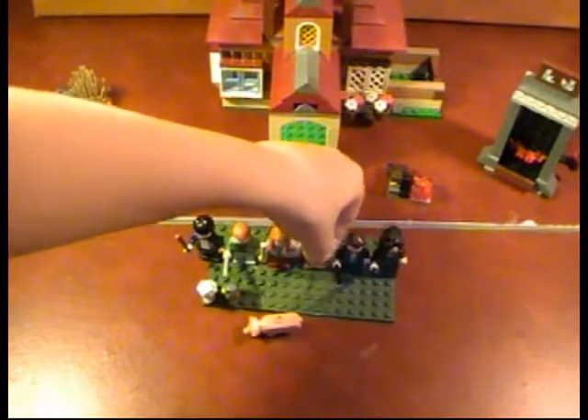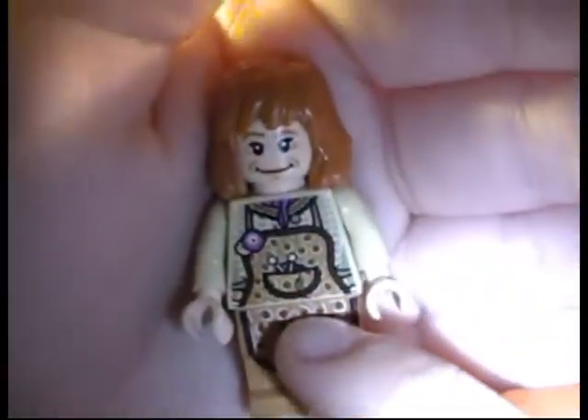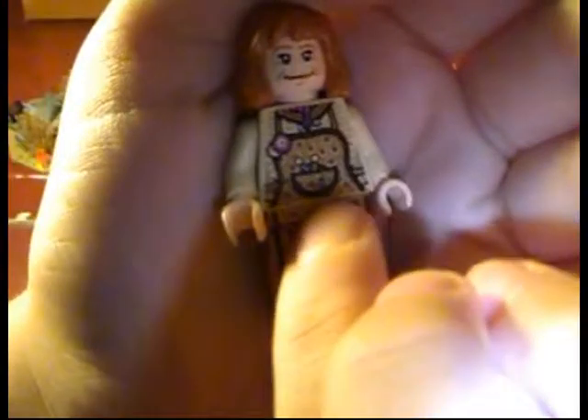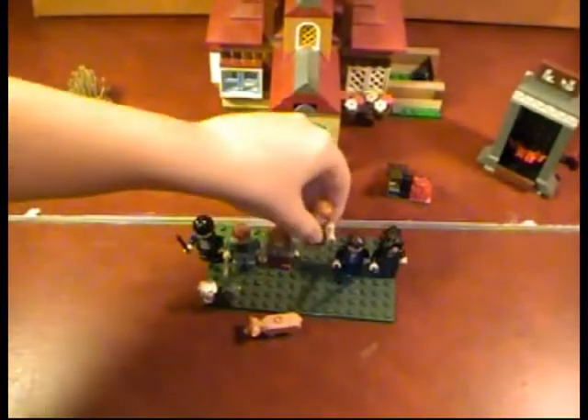Next we have the regular Mrs. Weasley. Could have done a better job on the front. She does not have a double face. Her torso is kind of built in, really. And she has back printing. So there's Mrs. Weasley.